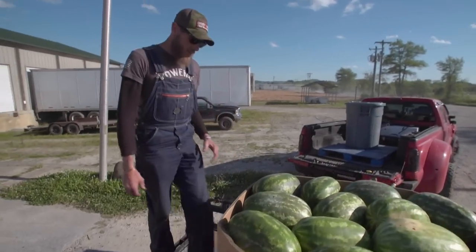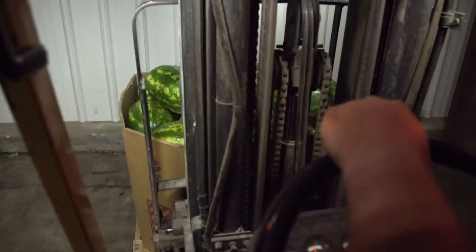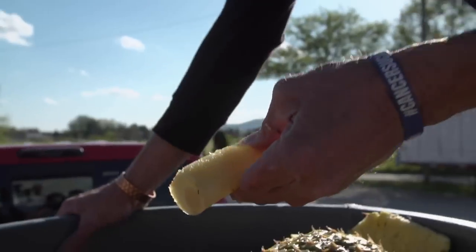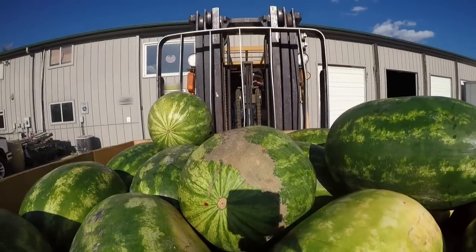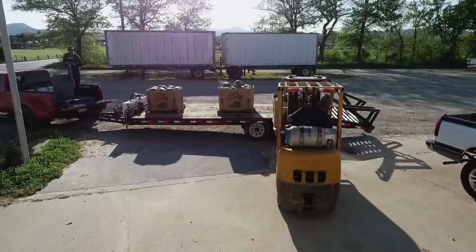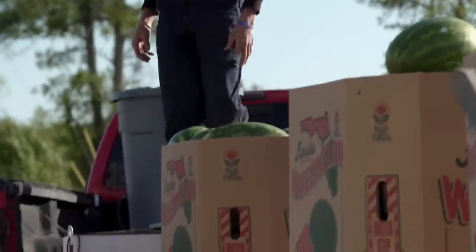Watermelon goodness right there. That's going to make some good moonshine. I got watermelons, and I got some pineapples. Look how juicy these are — squirted me in the face. I'm going to haul them all the way to Virginia, but Henry, Kenny, and Tickle, those boys are pretty set in their ways. Here I am coming in with three bins of watermelons and one big trash can full of pineapples.